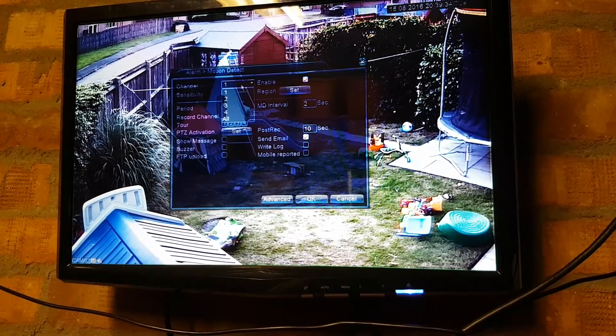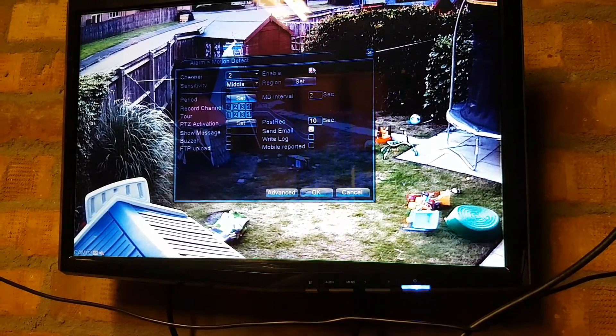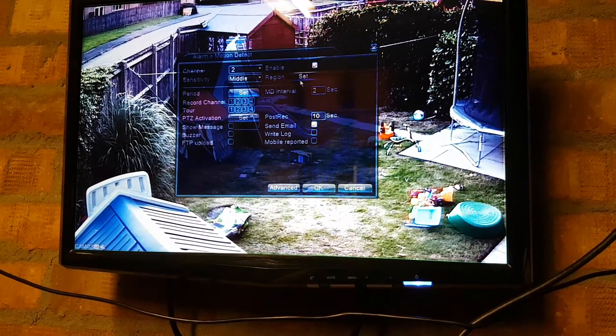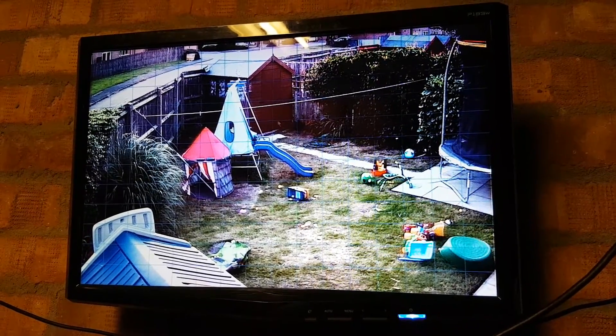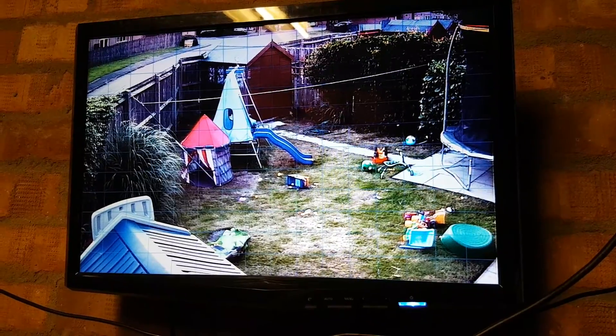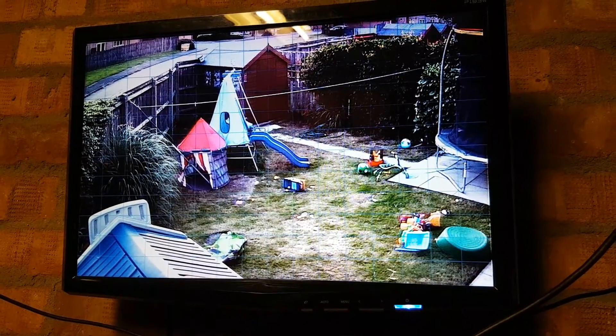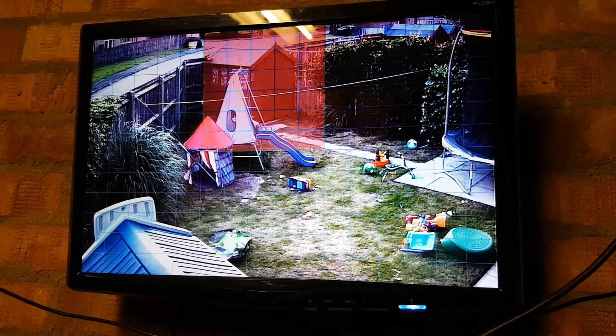So we'll select a channel — we'll do channel 2, which is what it's currently on. We need to set Enable, then click Set. What that does is bring up a grid over the camera's image, and then all we need to do is hold down the left mouse button and drag over a specific area — in this instance, the garden shed.